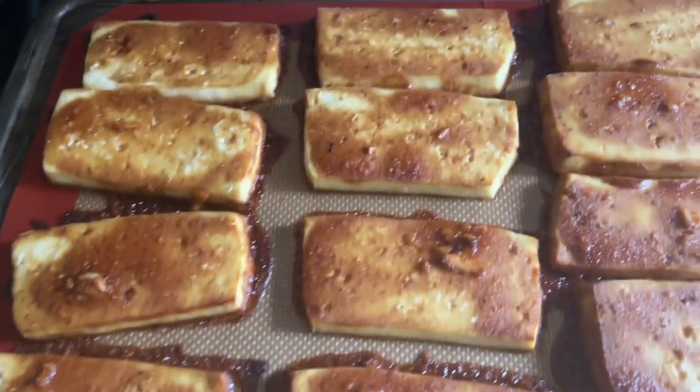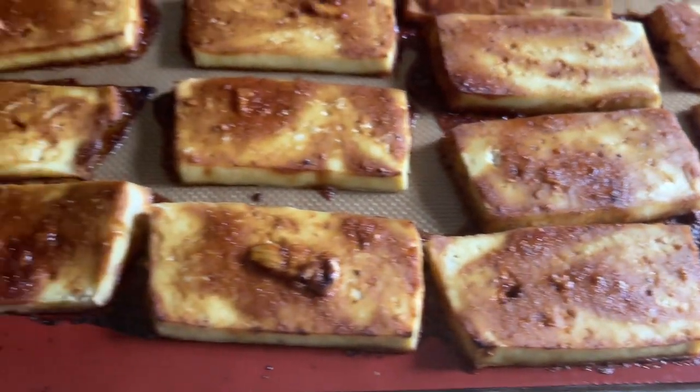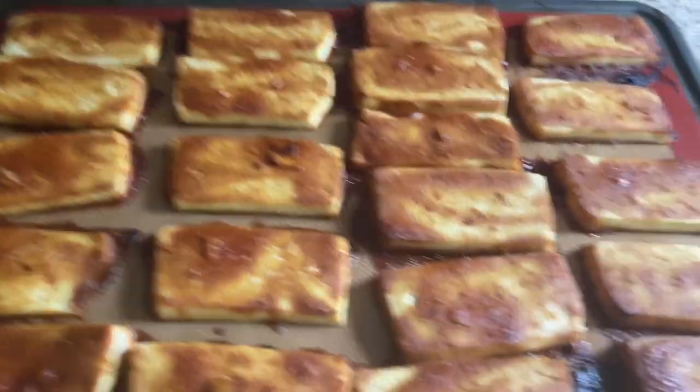Here's that tofu out of the oven. It looks so delicious. It's going to be great on that noodle bowl.